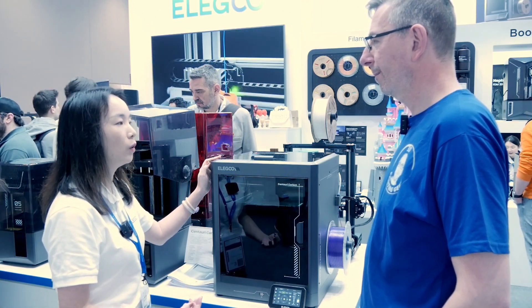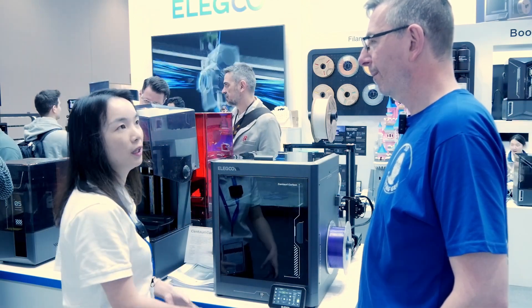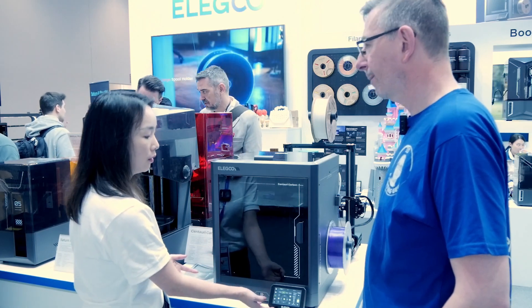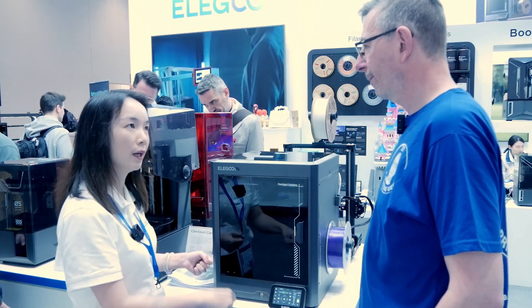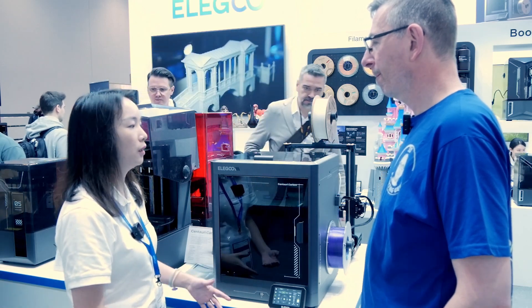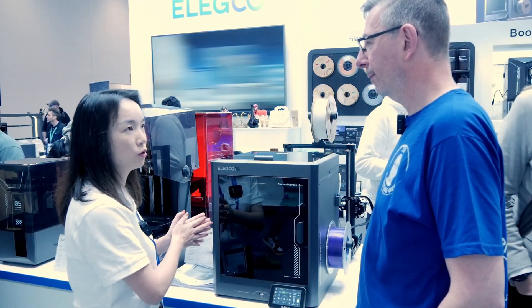We want to make a product that is more user-friendly for beginners — you just get it out of the box, find the detail panel, buy in, and you are ready to go. That's why we went with our first enclosed CoreXY structure.